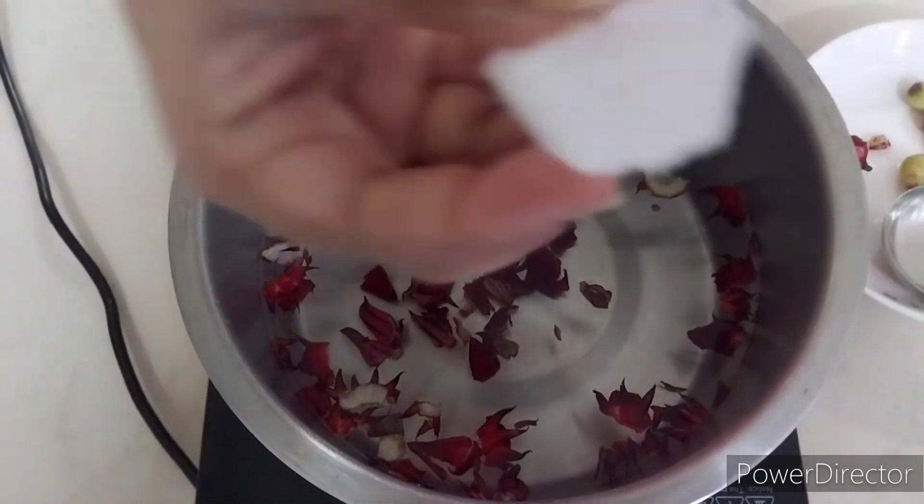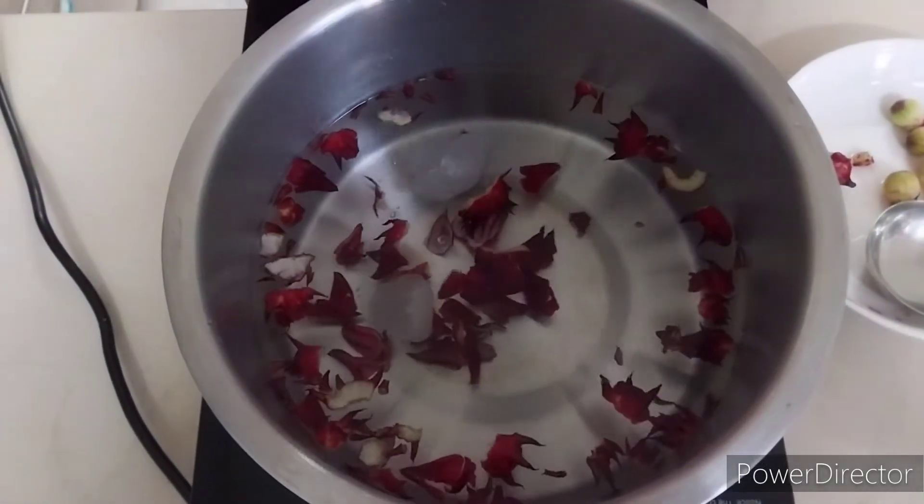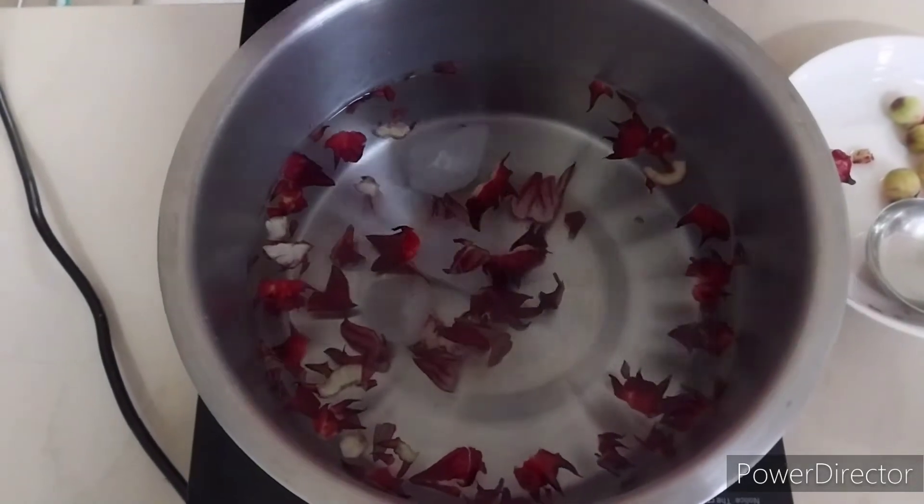Actually, you don't have to wait. You can put the rock sugar now. This is rock sugar — rock sugar is cooling, so we use rock sugar. I'll let it boil.